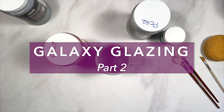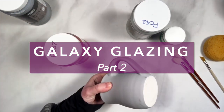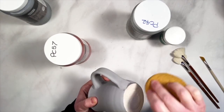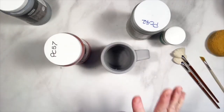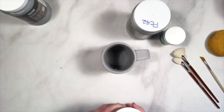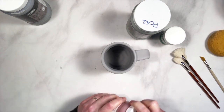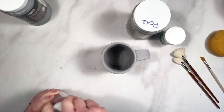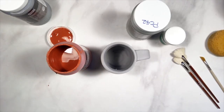Welcome back to Glazing with Amaco. We're working on the galaxy mug glazing today. My two coats of obsidian are dry. I do need to clean up that second coat of obsidian — make sure the foot is nice and cleaned off. Obsidian is a very stiff glaze; all of the celadon line are very stiff glazes. Even though they are very glossy, they do not move, so you can take them right down to the foot without any issues. Now comes the fun part — putting the color on.